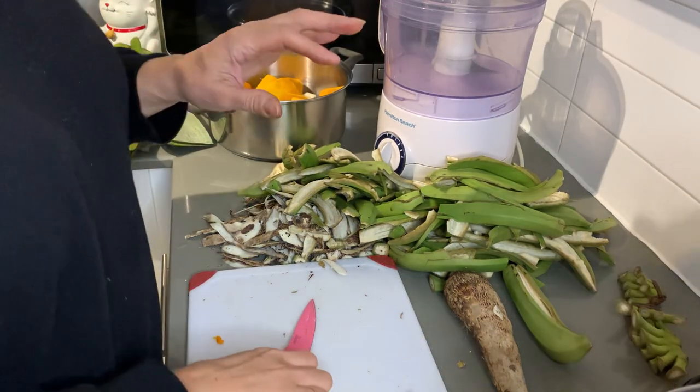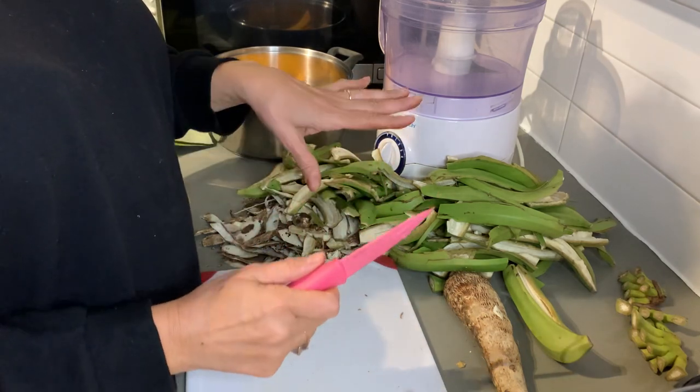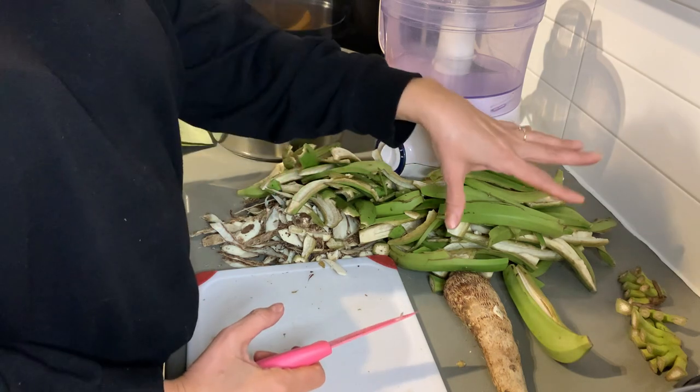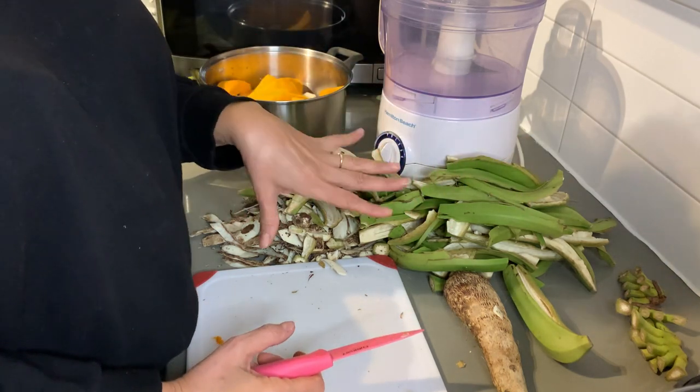Hi everybody, it's TT Angie! Today I'm going to start my masa. TT Angie has been trying to get all this stuff peeled so that you wouldn't be bored to death.